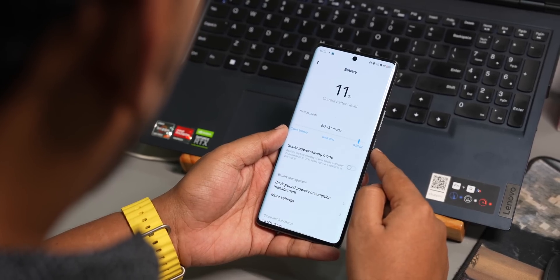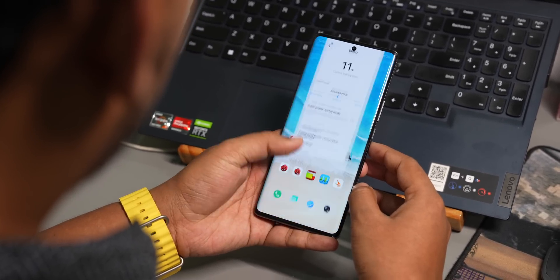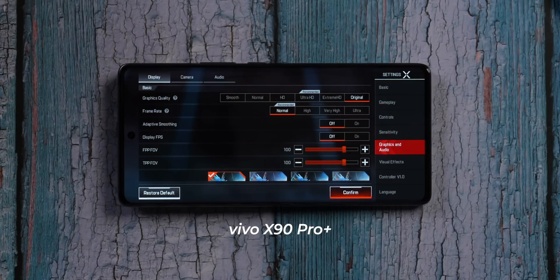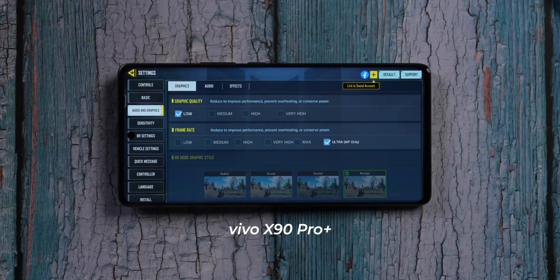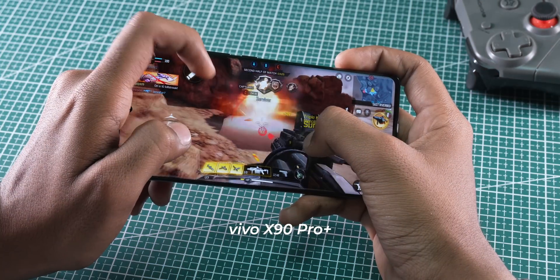You can run the phone in balanced mode and it's still pretty powerful and great for today's games. In gaming, we tested the maximum graphics possible on Apex Legends and Call of Duty Mobile. On Apex Legends, you can play at Xtreme HD and Ultra at 60fps — unfortunately only iPhone offers above 60fps right now, Android phones don't have that option yet. On Call of Duty, you can achieve 120fps at low graphics or very high graphics at max frame rates. Overall, Call of Duty gameplay is great on this phone.